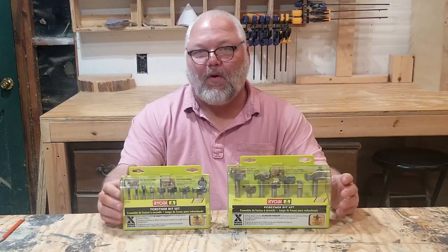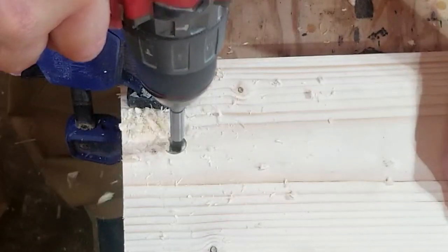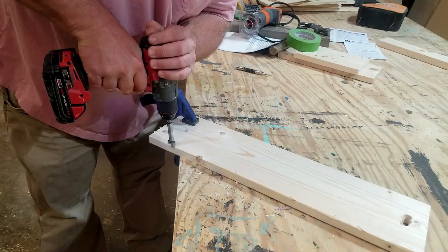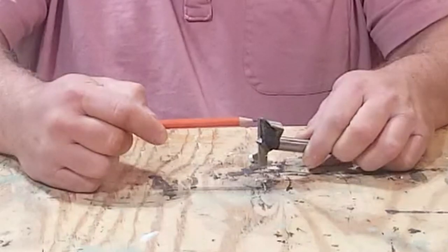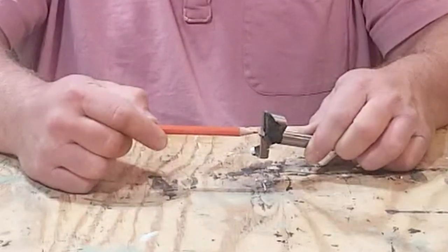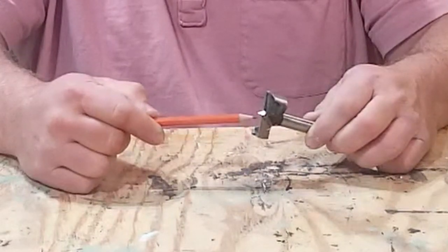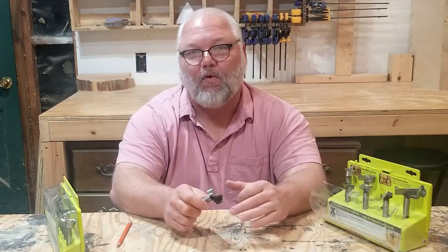Number five: Forstner bits. Forstner bits can be used in a lot of different ways — drilling larger holes than standard bits, flat-bottom holes, overlapping holes for handles and mortises, and even drilling cutoffs on the edge of boards. The sharp edge easily slices wood fibers for a clean cut all the way through, and the center spur keeps the bit from drifting when beginning to drill. The flat-bottom cut comes from blades that run from the edge to the spur, acting similar to a planer and slicing away layers of wood as it spins.